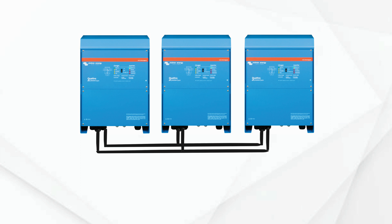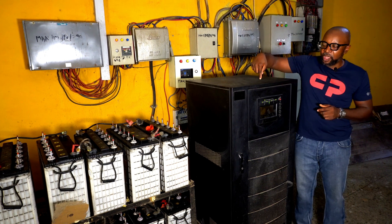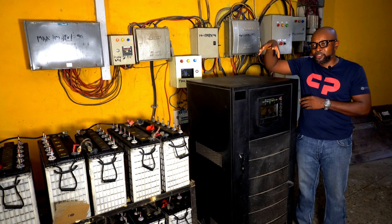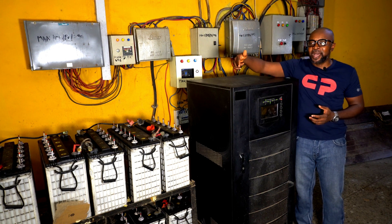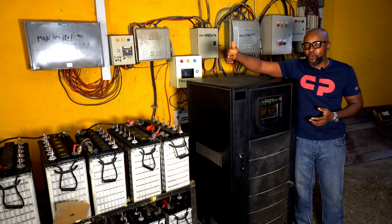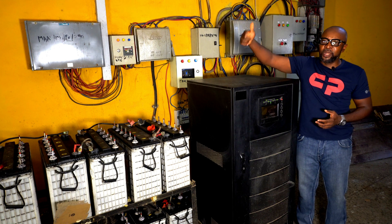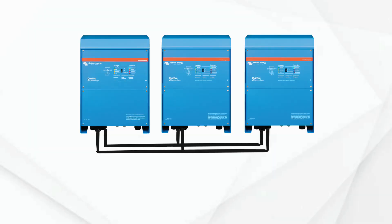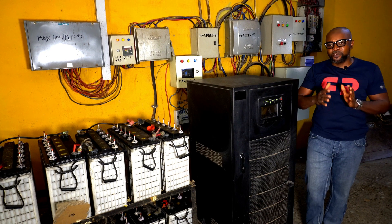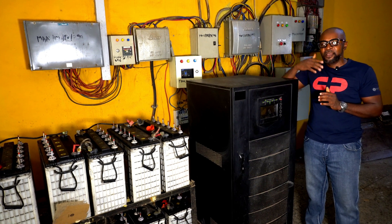That way, you would have control over the upgrade and it wouldn't cost you as much. For example, to upgrade the single 30 KVA unit, you'd have to buy 64 batteries, and again another 32 if you want to increase further — it doesn't give you much flexibility. But with three 10-kilowatt inverters paralleled, you have a 48-volt system where you can increase by 4 to 8 batteries at a time.